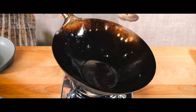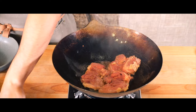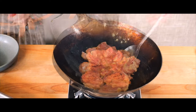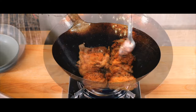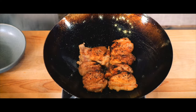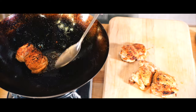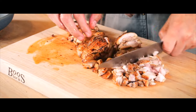Now this infused oil will be used to sear the chicken, browning beautifully for about four to five minutes on each side. Once seared to perfection, they're transferred to a cutting board and sliced into bite-sized pieces, similar in size to the diced onions for an even mix.